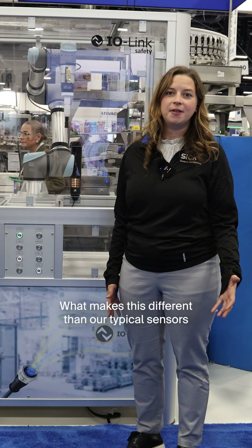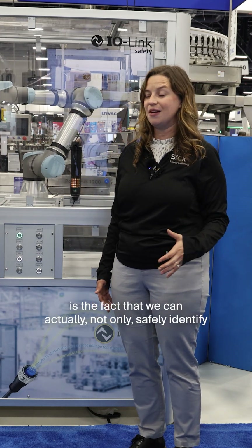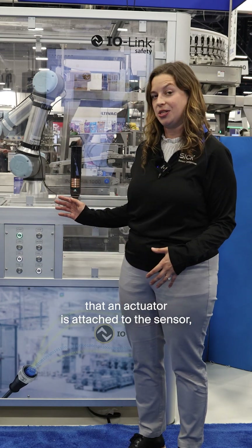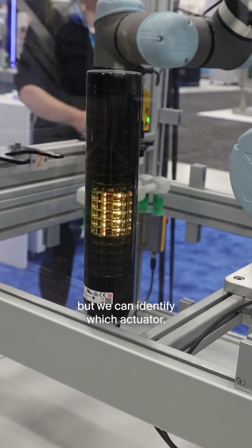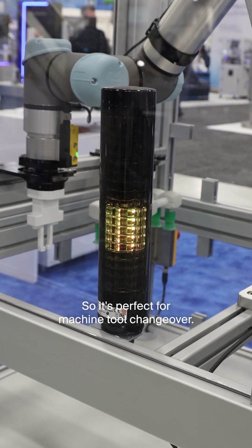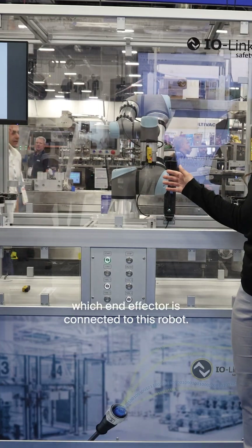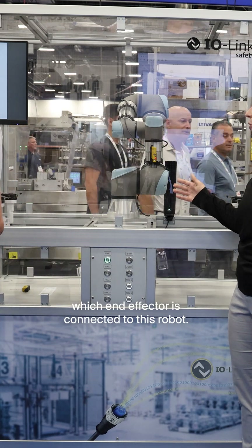What makes this different than our typical sensors is the fact that we can not only safely identify that an actuator is attached to the sensor, but we can identify which actuator. Here you can see it in action — it's perfect for machine tool changeover, so you can identify which end effector is connected to this robot.